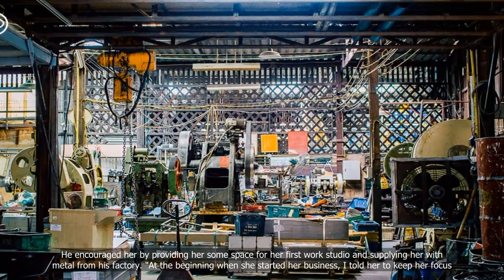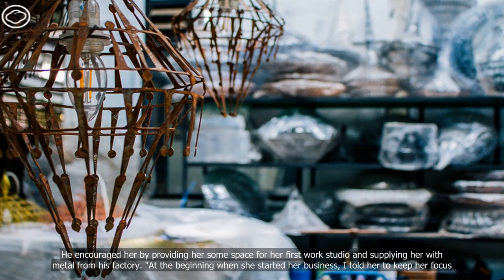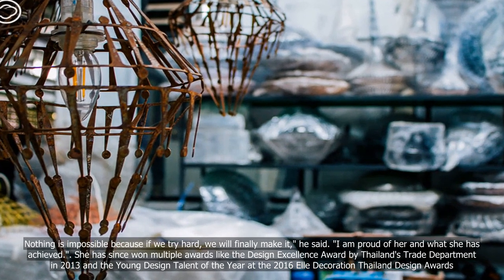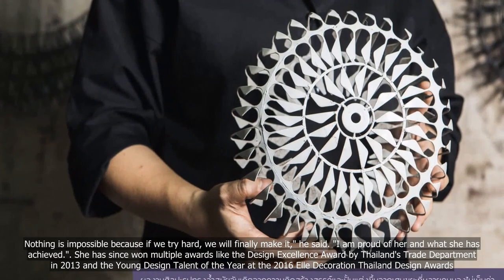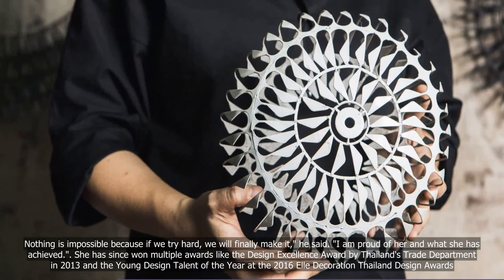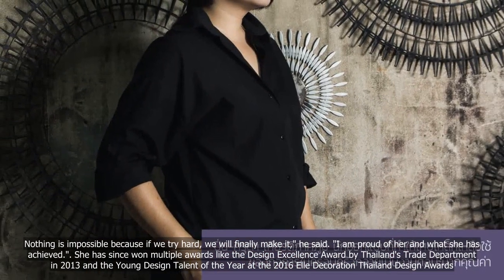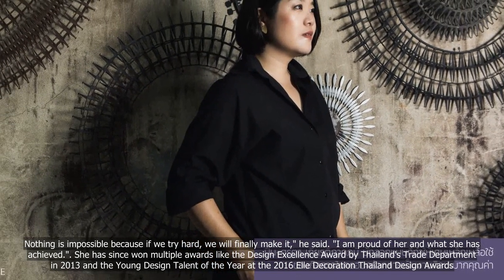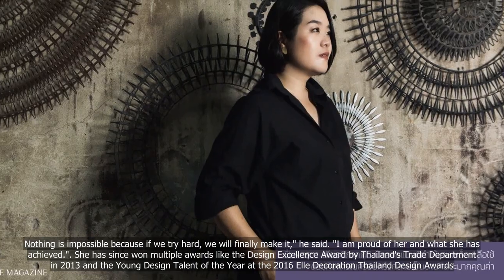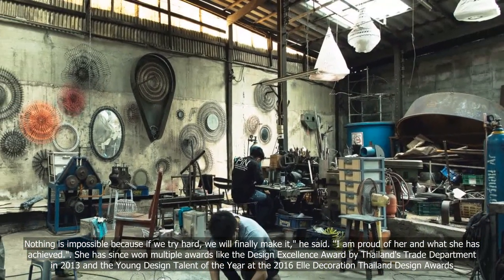At the beginning when she started her business, I told her to keep her focus. Nothing is impossible, because if we try hard, we will finally make it, he said. I am proud of her and what she has achieved. She has since won multiple awards like the Design Excellence Award by Thailand's Trade Department in 2013 and the Young Design Talent of the Year at the 2016 Elle Decoration Thailand Design Awards.